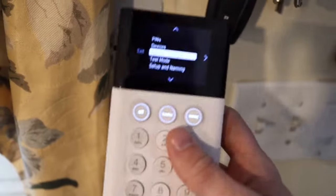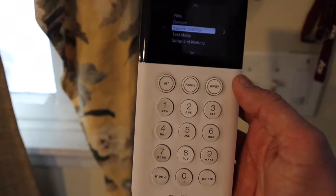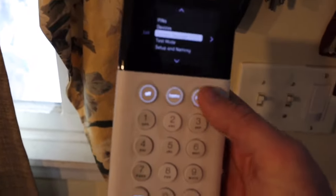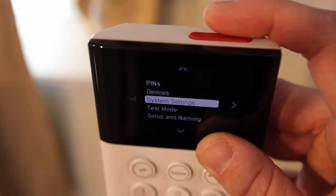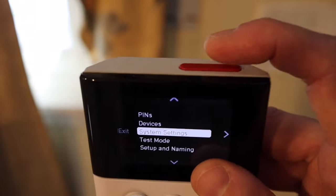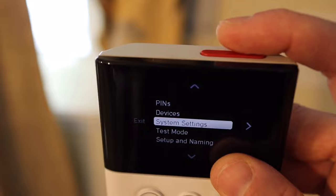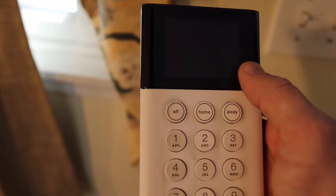Behind me is the keypad. It comes off the wall — you can carry it around. That's handy when setting up the system because you can walk around the house and set up individual sensors instead of running back to where it's mounted. The second reason is this red button up here — it's a panic button. If you push it while gardening or upstairs and something bad happens — a fire or a break-in — that call goes straight to the central monitoring station, and police or fire are coming.